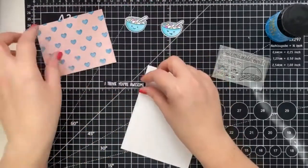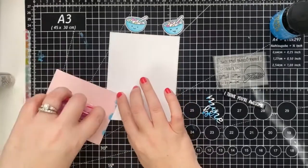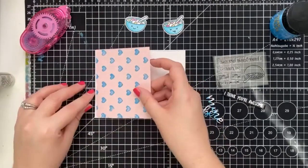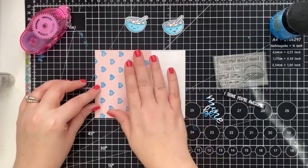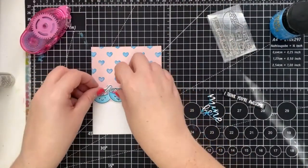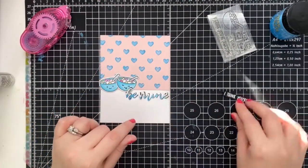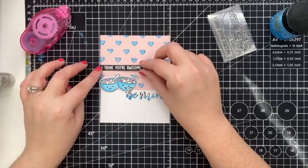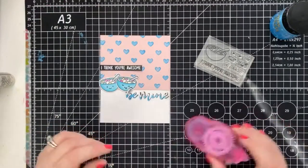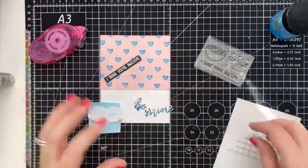With our cereal bowls all colored in, now we can assemble the card. I went ahead and took one of the backgrounds we created earlier, trimmed it down, and adhered it to our card front, which is an A2 sized stitched rectangle. Now we can place our cereal bowls and our sentiment. I wanted our Be Mine sentiment to pop, so I added some dimension — altogether there are three different layers, one with white cardstock and then to offset it, black cardstock. This is where I realized I wanted to stamp a sub-sentiment.